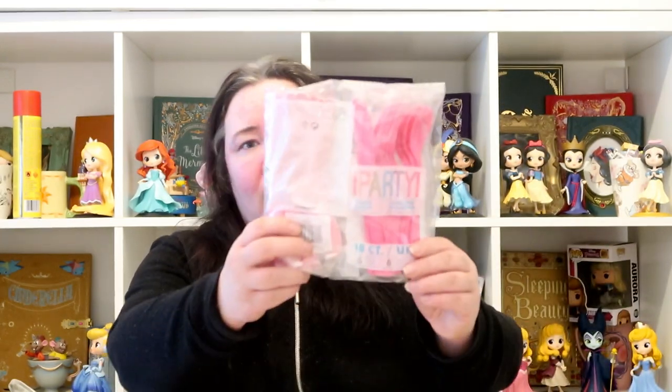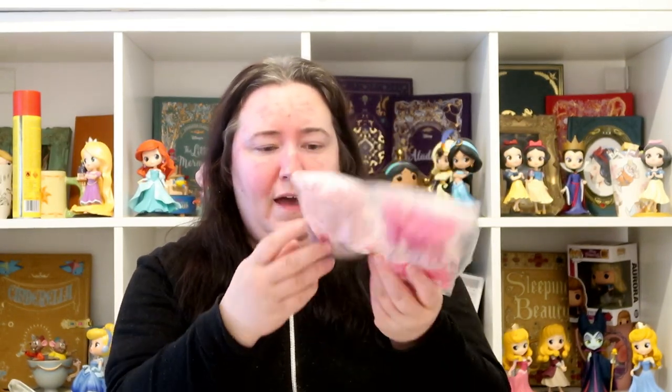From Amazon I also picked up some pink cutlery packs. I got a light pink pack and a darker pink pack for mixing colours. Each pack is 18 pieces — six knives, six forks and six spoons — and they were £1.99 per pack.